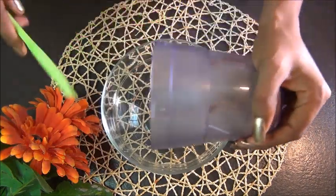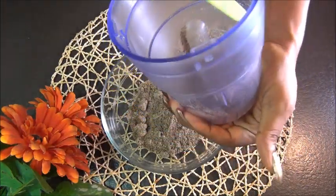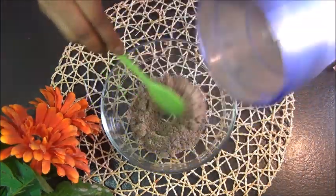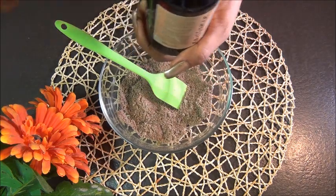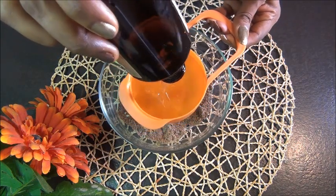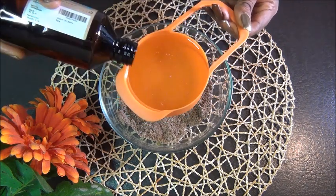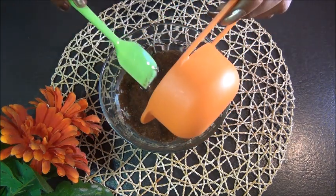Once you've put your seeds into the blender and blended them, you want to pour that into a bowl. If you have the powder form, this is where you start the recipe — put about three tablespoons of your powder into a bowl. Then you want to add an oil. I'm adding one cup of castor oil, but you can use coconut oil, grape seed oil, sunflower oil, avocado oil, or any other oil your hair loves. Pour that into your flaxseed and mix it really well.